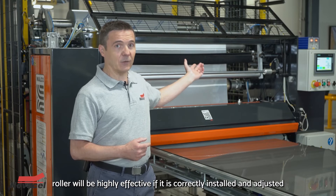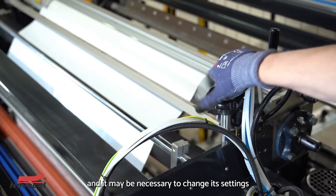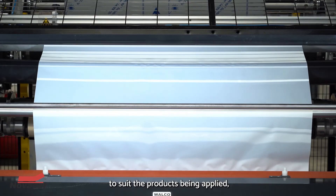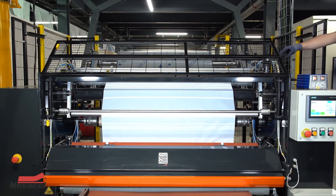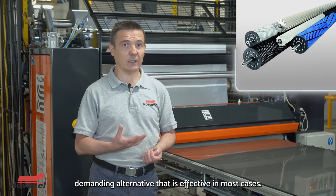A bowed roller will be highly effective if it is correctly installed and adjusted, and it may be necessary to change its settings to suit the products being applied — the angle of attack in particular, according to the nature or thickness of the product in use. A brush roller can be a less demanding alternative that is effective in most cases.